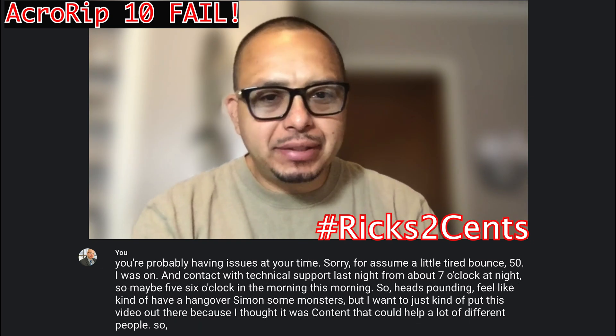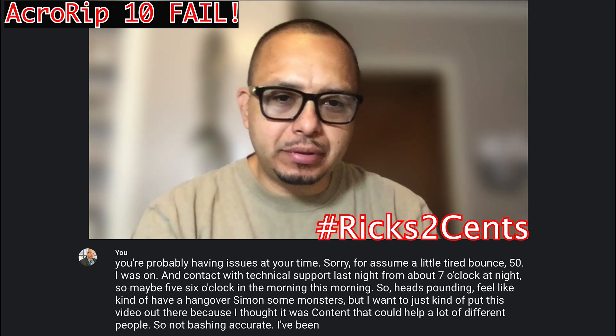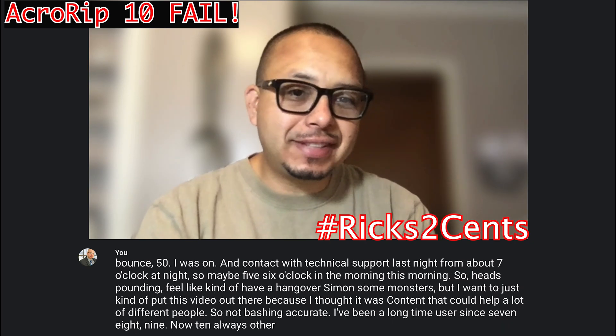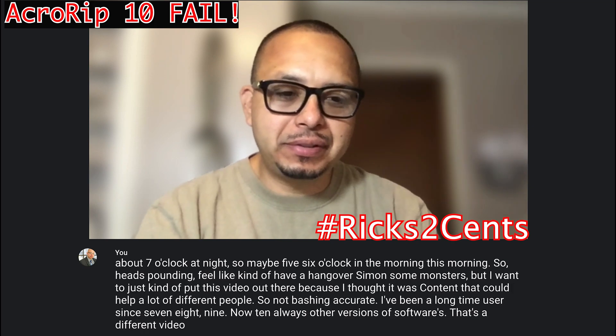I'm not bashing Accurip. I've been a long-time user since version 7, 8, 9, and now 10. All those other versions of the software are a different video in itself. This video is just on Accurip 10.